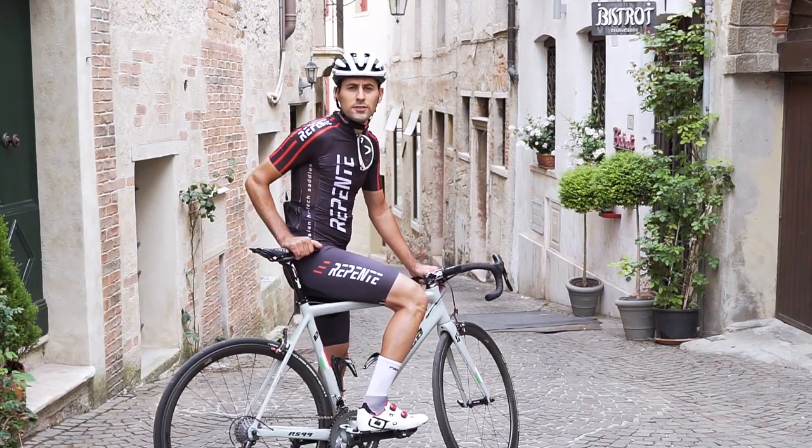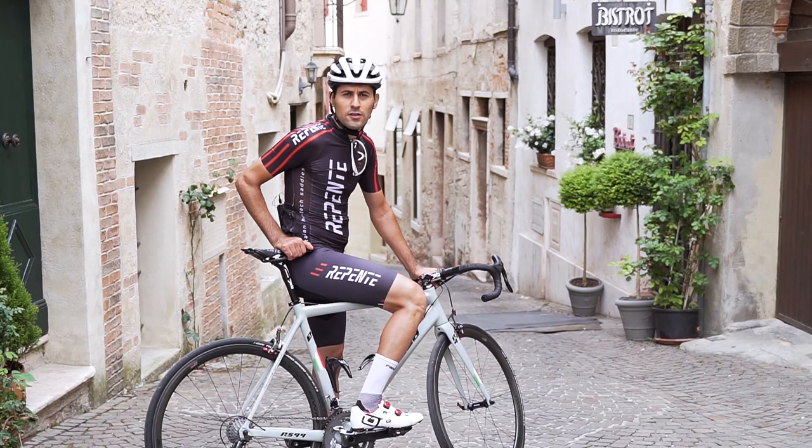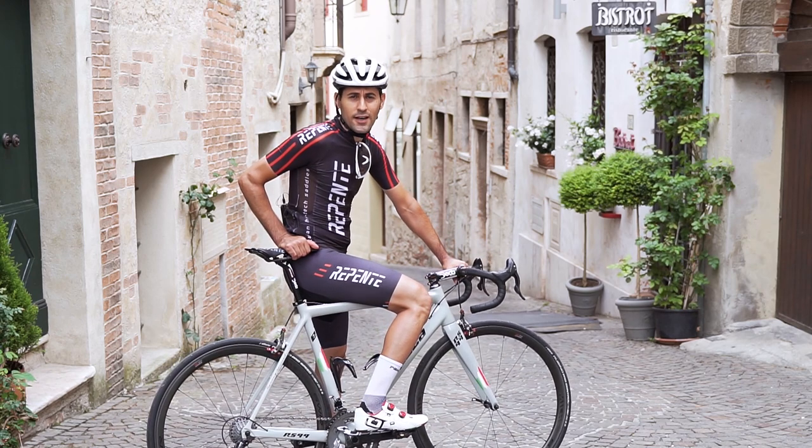Repente is a young brand with a very solid technical background, but they quickly gained attention in their sector at the highest level with innovative and high-quality saddles, completely designed and made in Italy.